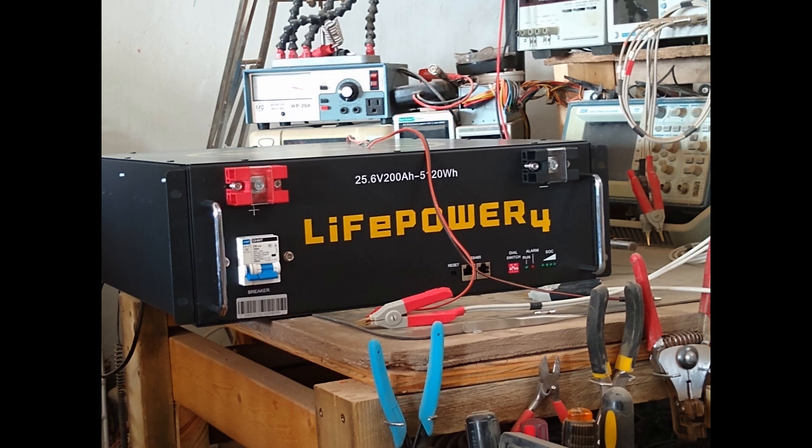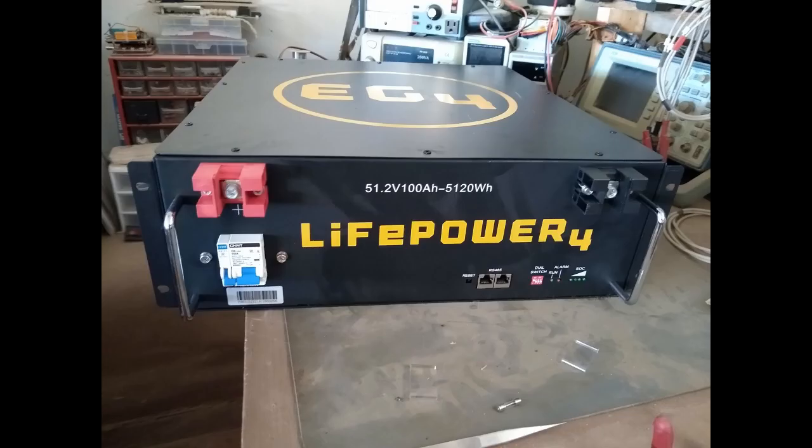Unfortunately that isn't going to happen this week because they sent me one of these and one of these. This one says 51.2 volts at 100 amp hours — so they sent me a 24-volt and a 48-volt. Obviously I can't use those together, so I'm going to have to wait.